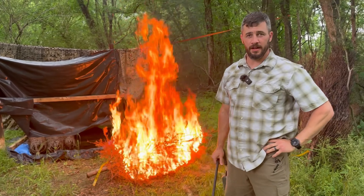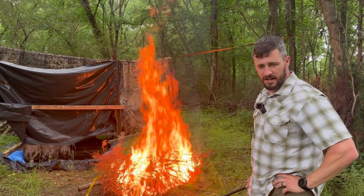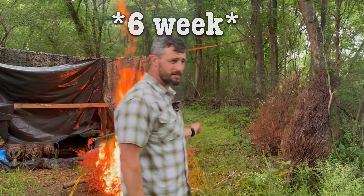So for the torch test, the 12-week one burns a little bit better.